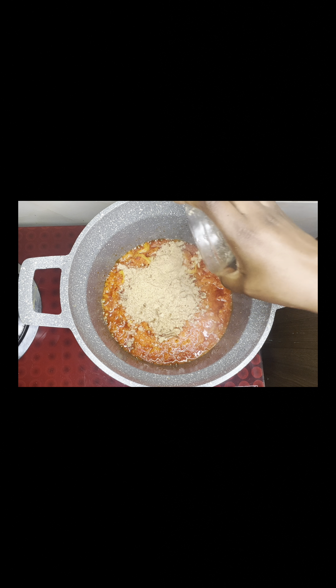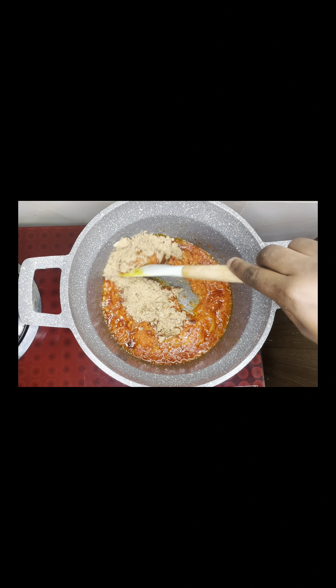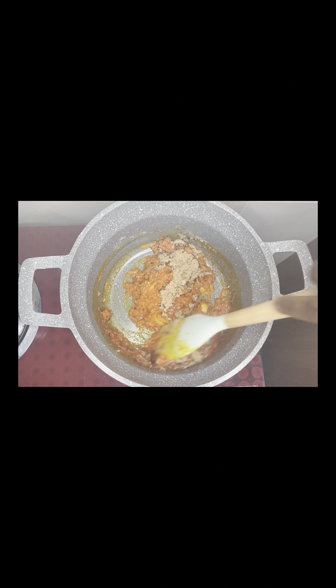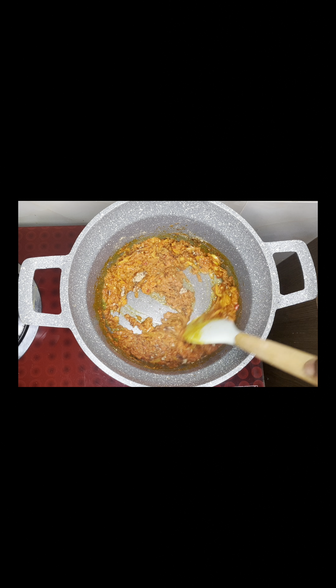You let that fry. Next up, you go in with your crayfish. I bought my crayfish for 200 Naira, and mind you, I didn't exhaust all of the crayfish. This is just a small fraction of the crayfish that I bought for 200 Naira.